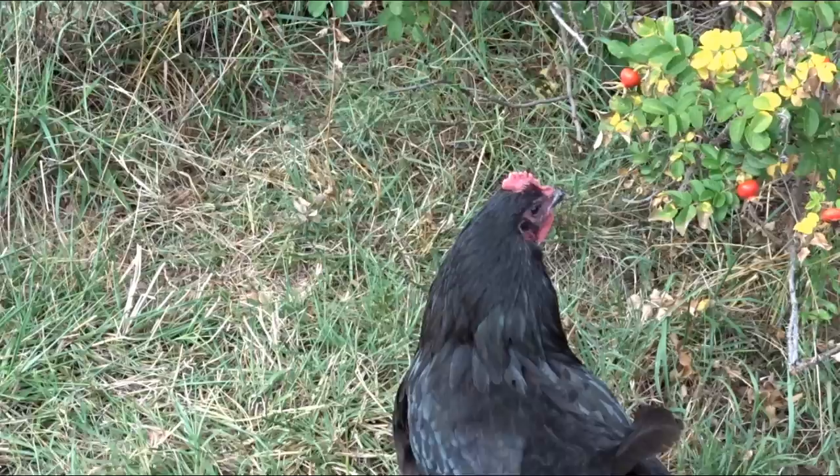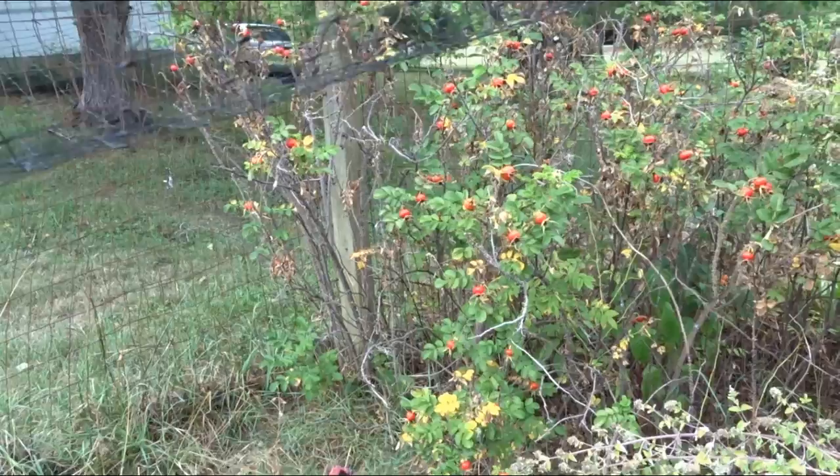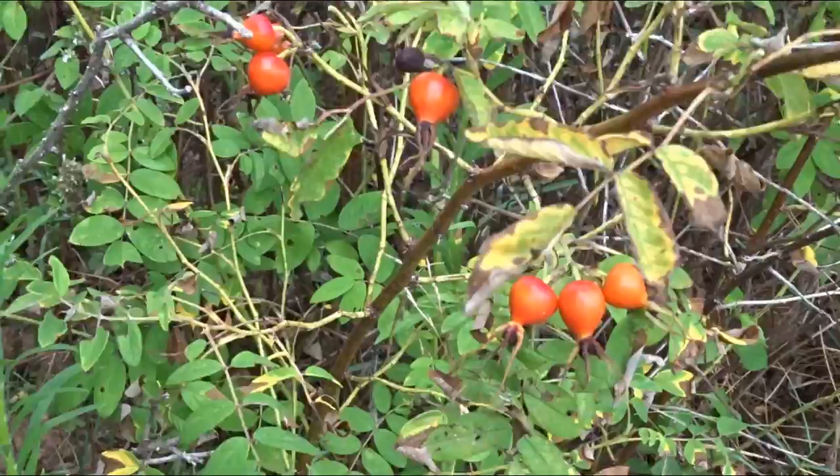The chickens participate by eating the Japanese beetles off the plants. I'll go over and shake the plant when there's flowers and the beetles will drop off, so my chickens are waiting. Here are some of these smaller rose hips.